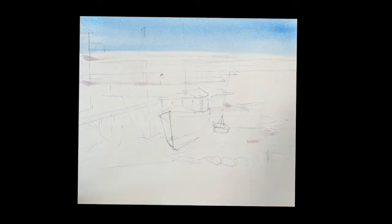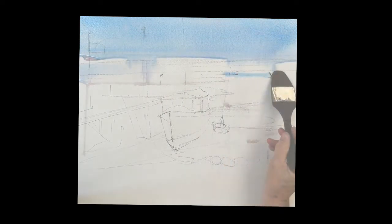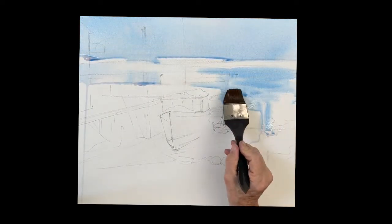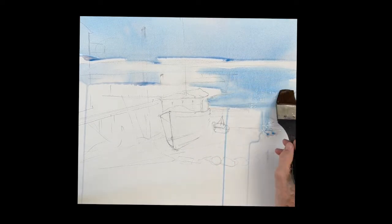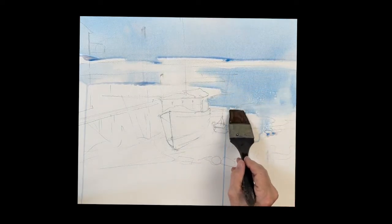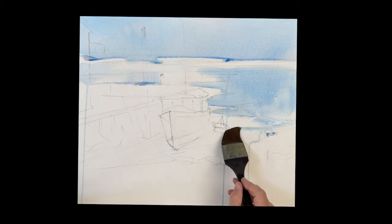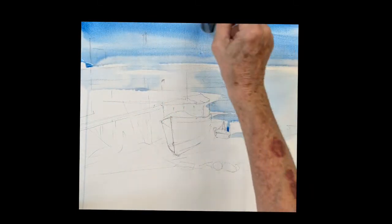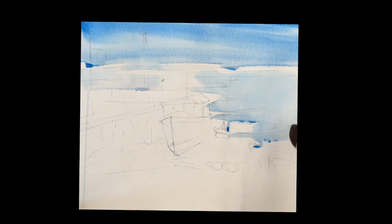I wet the paper first here and I'm just dropping a wash of phthalo blue, bringing that all the way down to the water. Whenever you paint the ocean or rivers and water, always put a first coat of blue — usually ultramarine, in this case phthalo. Putting another stroke of phthalo across that sky. Get some nice color in there.